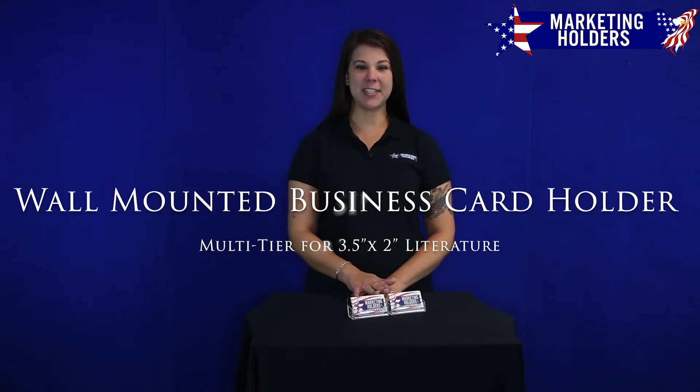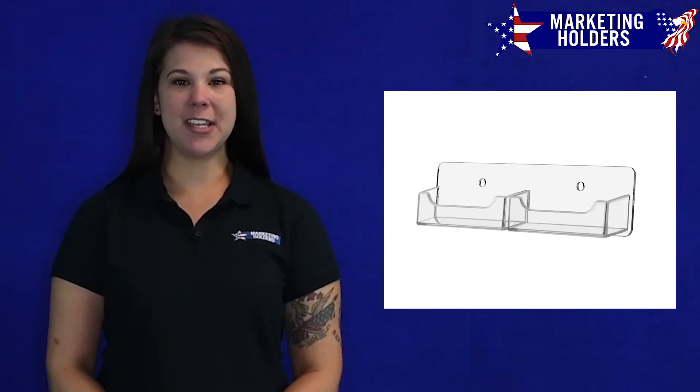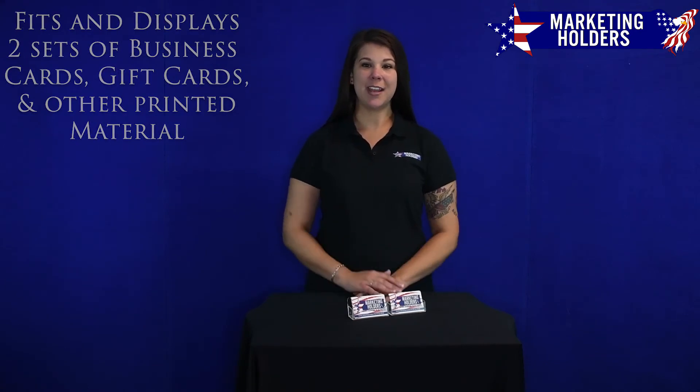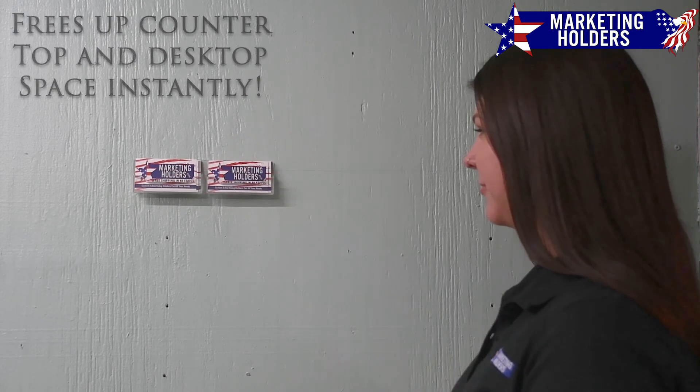Hi, I'm Mara with Marketing Holders and I would like to show you one of our wall mounting business card holders. This two pocket wall mount business card holder is designed to hold and display two sets of business cards side by side, and is a great way to unclutter crowded countertops and desks by hanging your contact cards on the wall for the taking.